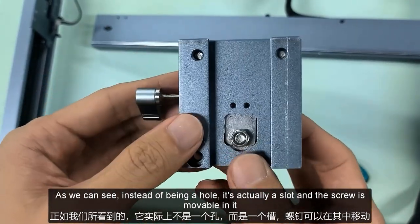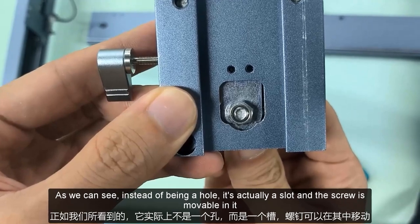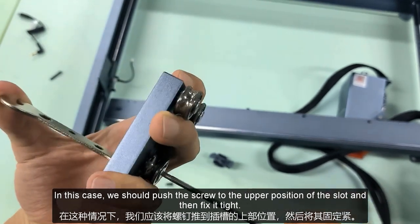As we can see, instead of being a hole, it's actually a slot and the screw is movable in it. In this case, we should push the screw to the upper position of the slot and then fix it tight.